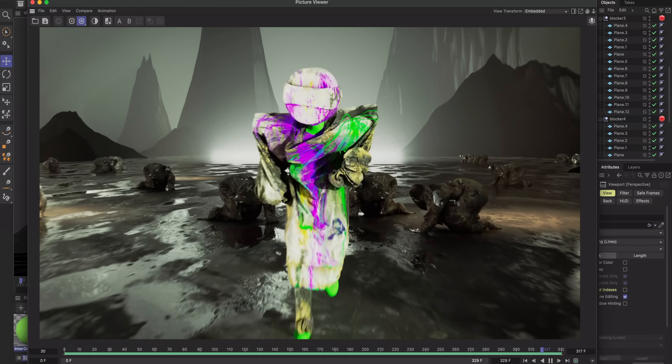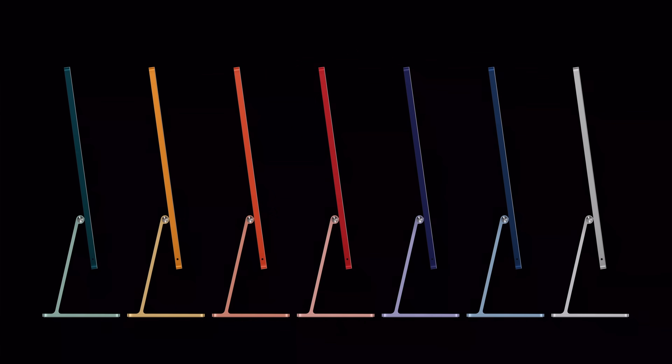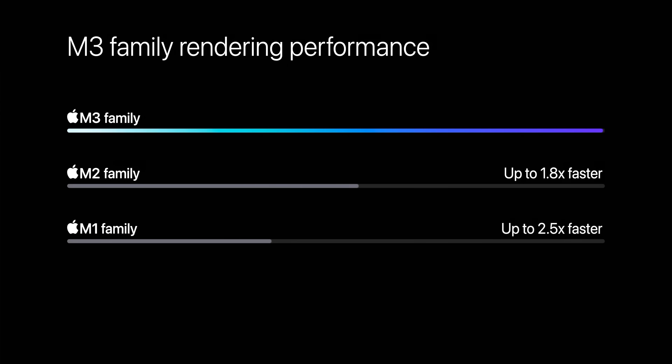But the big feature, of course, is ray tracing, which is coming to a whole wide lineup of Macs, including the new iMac that got the M3 chip as well. But even if you don't care about ray tracing specifically, or the games that it will hopefully enable, you should care about graphs like this. Apple claims that the M3 family is up to 1.8 times faster than the M2 family. Now, this is odd, because they just said 'family,' which means I assume they're comparing the M3 Max with the fully loaded 40-core GPU. Apple loves these vague, unlabeled graphs, and we all just kind of have to guess.